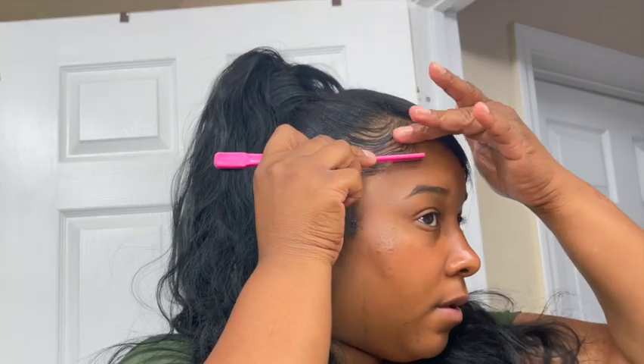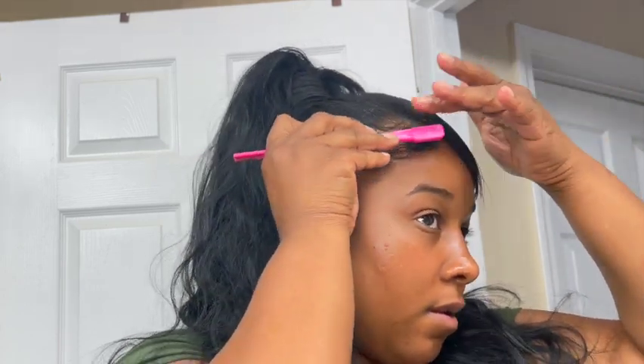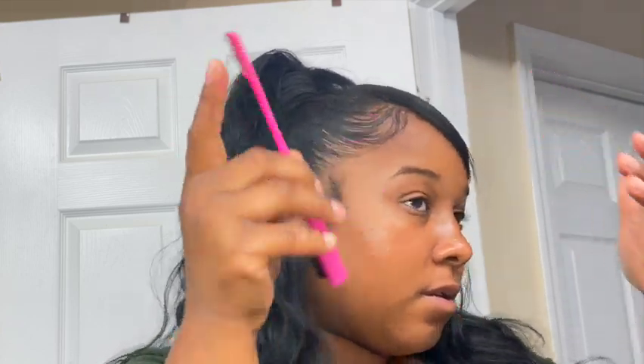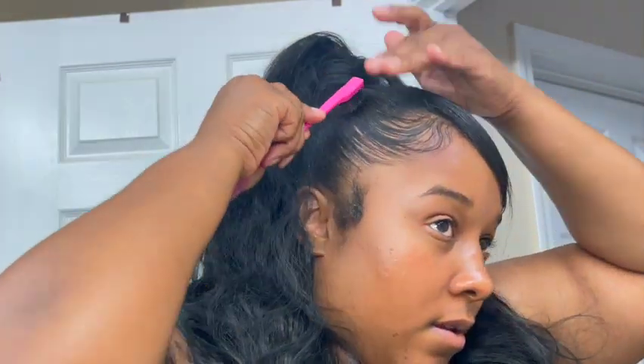As you can see, I'm just playing with the edges, trying to mold them and get them cute — just swooping and playing with it. For girls trying to make baby hairs that aren't naturally there, like me, I've got to mold them because I don't naturally have baby hairs. So I mold them into some real-looking baby hairs, and that's what you see me doing right now.